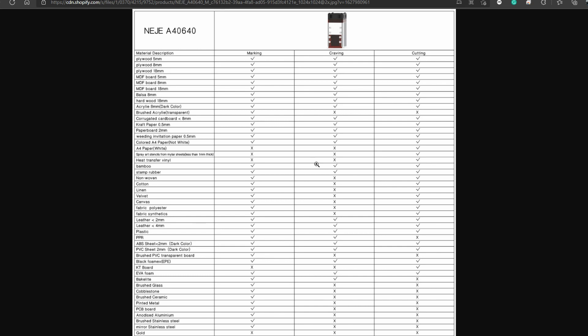To answer your question, let me first differentiate between engraving and marking. If the question is explicitly whether you can engrave metals — that's not possible. You cannot engrave metals with such a small laser engraving and cutting machine using diode laser technology.